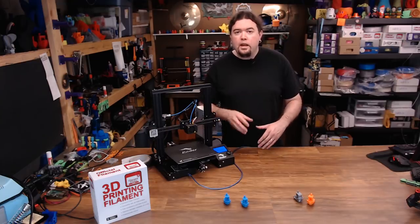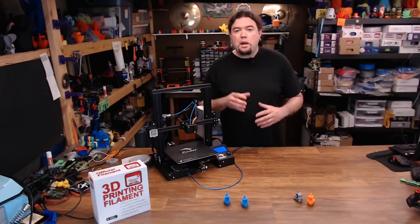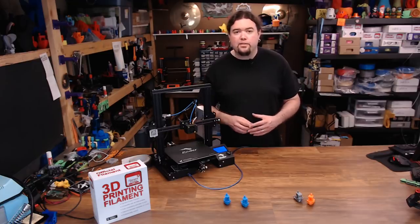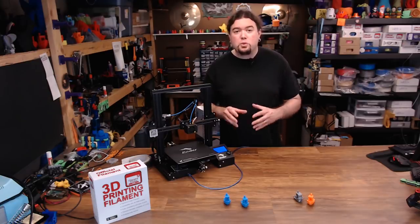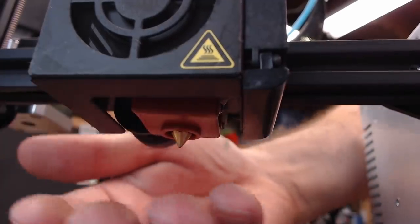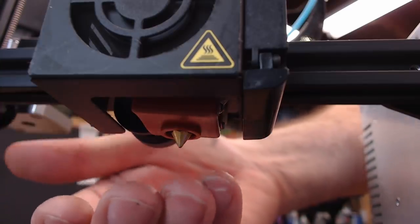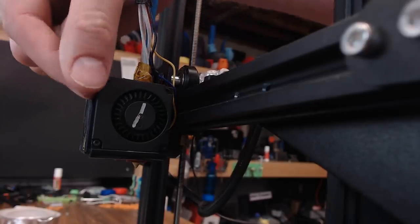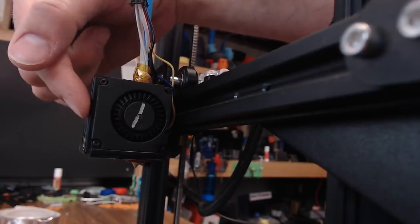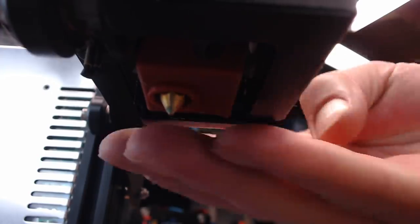I've got some theories on this. One: it's the part cooling fan and duct that the Ender 3 is using — it's not directing the air necessarily all that well and probably not kicking out much at all. It's a very small fan, probably ineffective. Two: the hot end fan. I think the hot end fan is supplying enough air to cool the model with or without the part fan. The part fan duct is just a completely open trough — there's nowhere to direct it to the nozzle. It's just blowing a broad stream over the area.